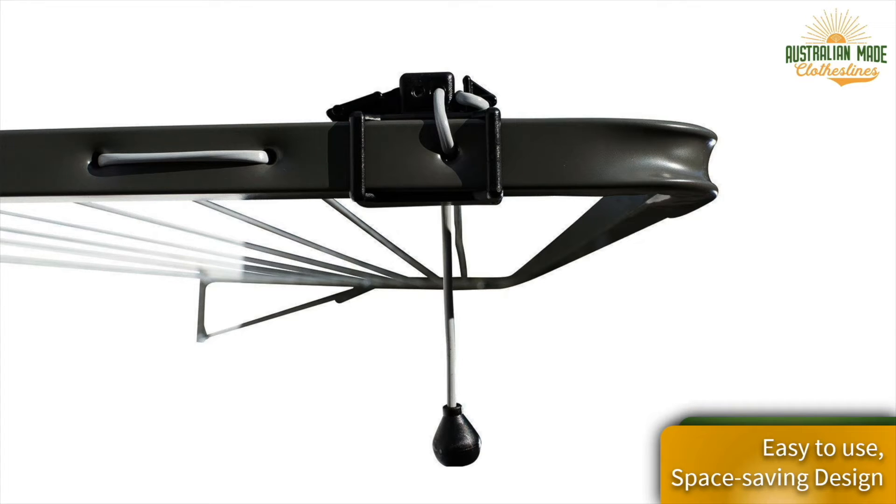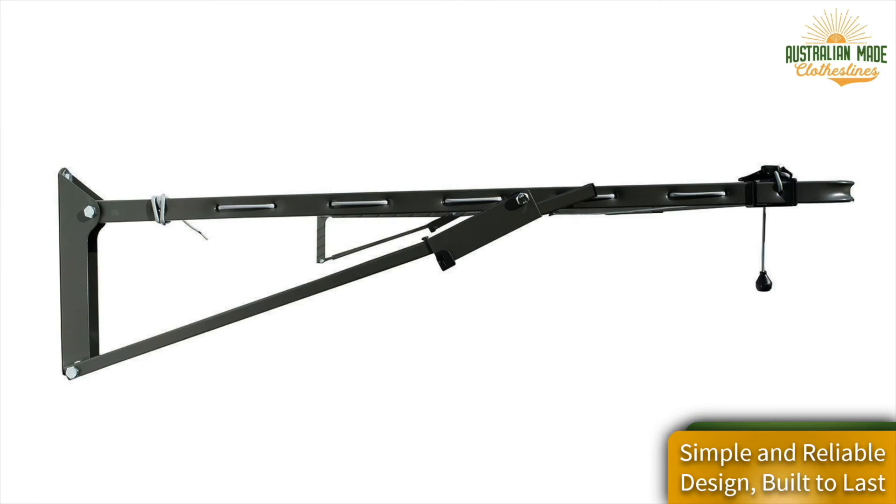It comes with the Austral line tension lock — this section that you can see here — which is an exclusive feature for Austral clothesline products. It allows for easy tensioning of your lines when they go a little bit slack over time, which they all tend to do. That's a unique system available with Austral clotheslines only.